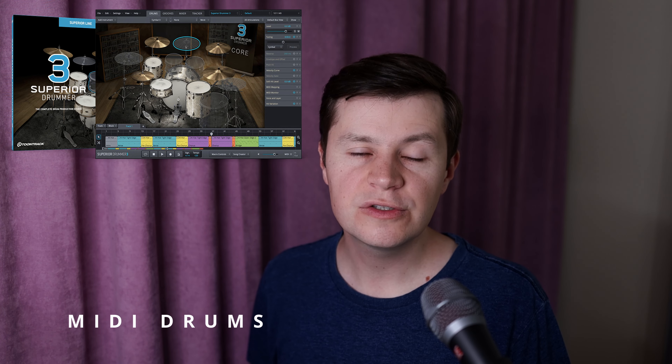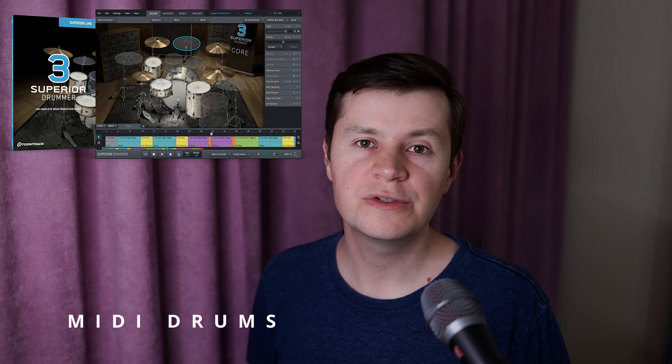I thought it would be more interesting. For these demo videos, I decided to record all the instruments at home using budget-friendly equipment that anyone can use. So the first thing I did was programming MIDI drums. I used Superior Drummer 3 library for this purpose. I listened to each beat of the original recording and programmed the kick and snare first, followed by cymbals and all nuances in velocity. This took me 3 hours.